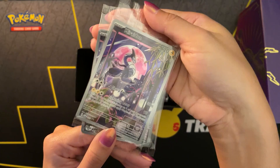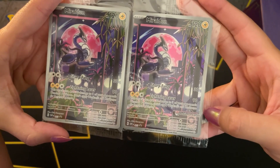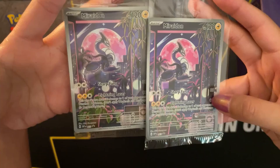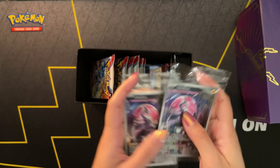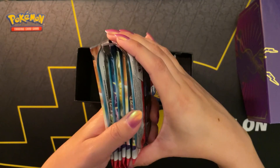Here we have the promo cards. One of them has the Pokemon Center logo in the bottom right. These are not very crinkly - they're mushy. Mushy ASMR.